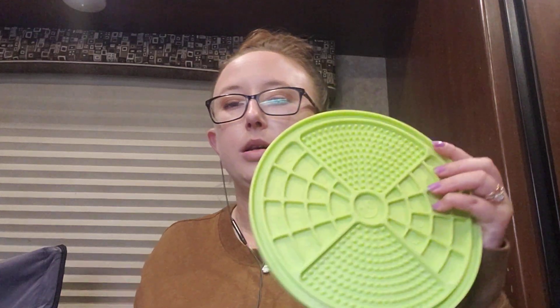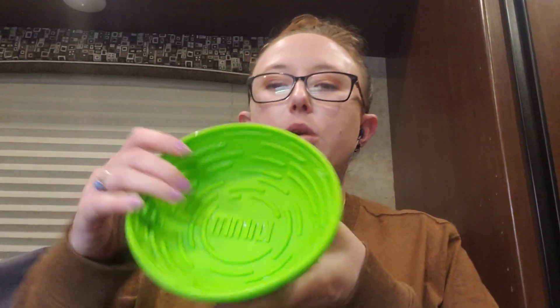Here are a couple more styles that I have that I use for different stuff. Here's one more licky mat — this one's really cool. It's shaped like a bowl and it has a suction cup on the bottom so it sticks to the floor and also keeps the mess in one spot.